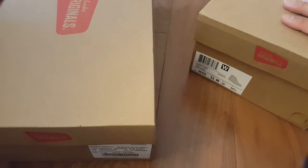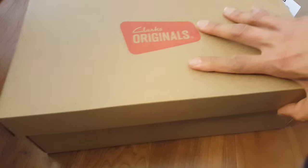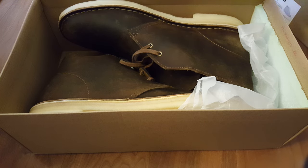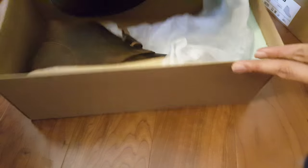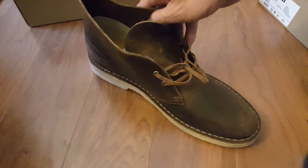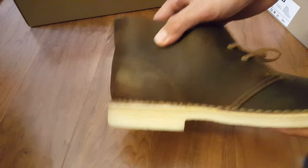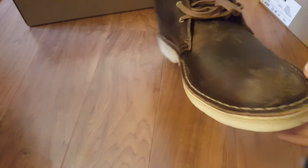Here are two pairs of Clark's desert boots. This is the suede, which I have in my other video. I'm putting coconut oil on that one. This is a new beeswax boot, so let's go ahead and open it up. Here is how it looks when you first take it out — a little scuffed in the front.